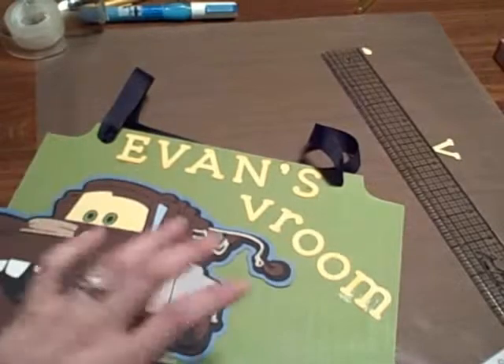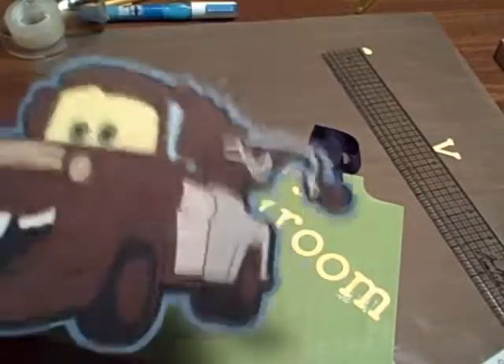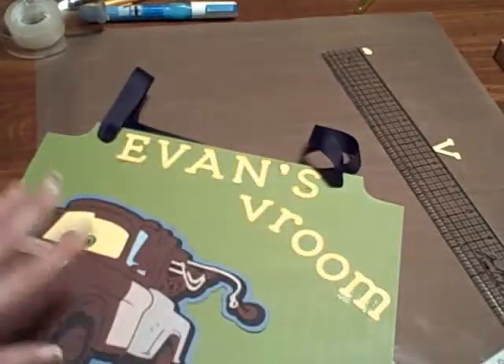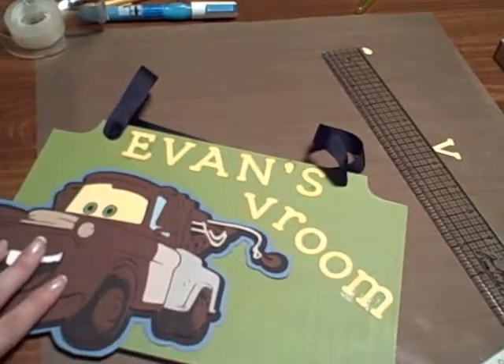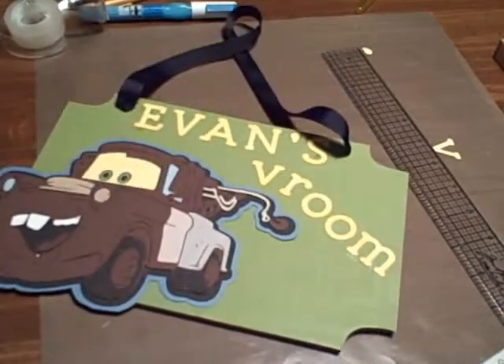And it's super cheap, because like I said, this thing only cost me a dollar. I used a couple pieces of paper. This guy was a pain in the butt to make, but he's cute. And some ribbon — it's a pretty cheap little gift, and it's super cute.